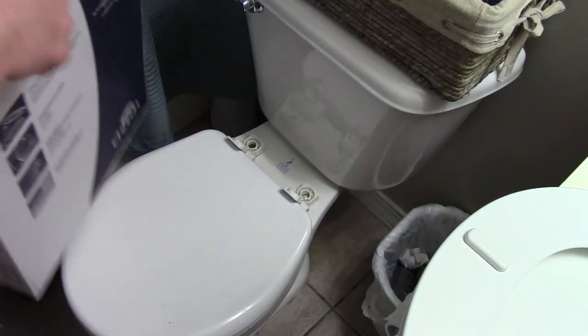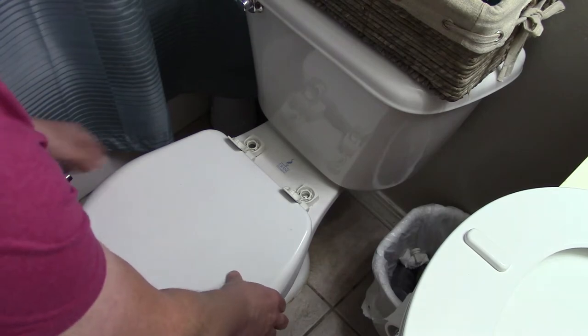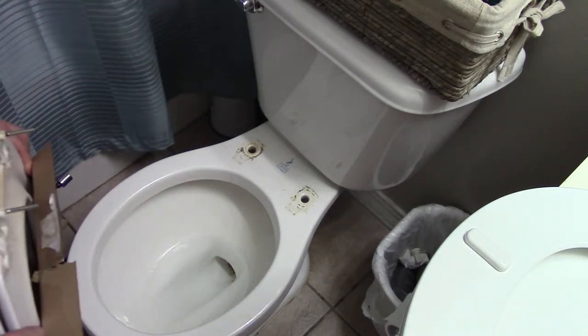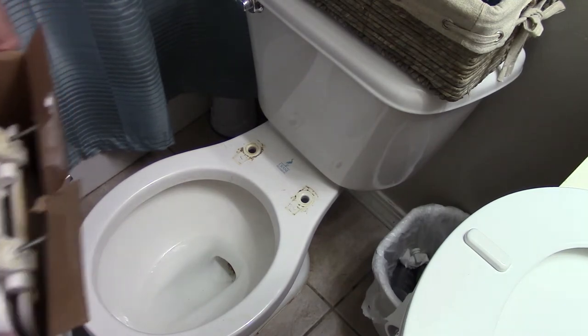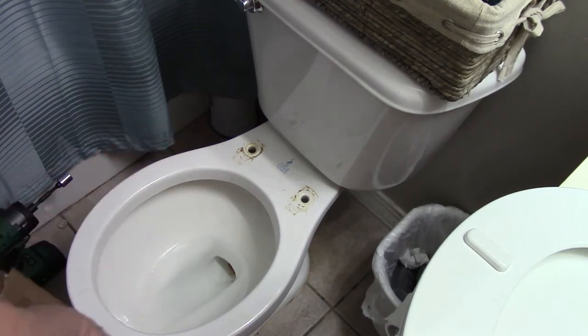At this point, hopefully you didn't destroy your box, because we don't want to touch this toilet seat any more than we have to. So we're just going to slip it back into that box. And that's pretty gross. I'm sorry you guys had to look at that, but it's much cleaner now. I can wash my hands two times too. Toilet stuff, you know what I'm saying?